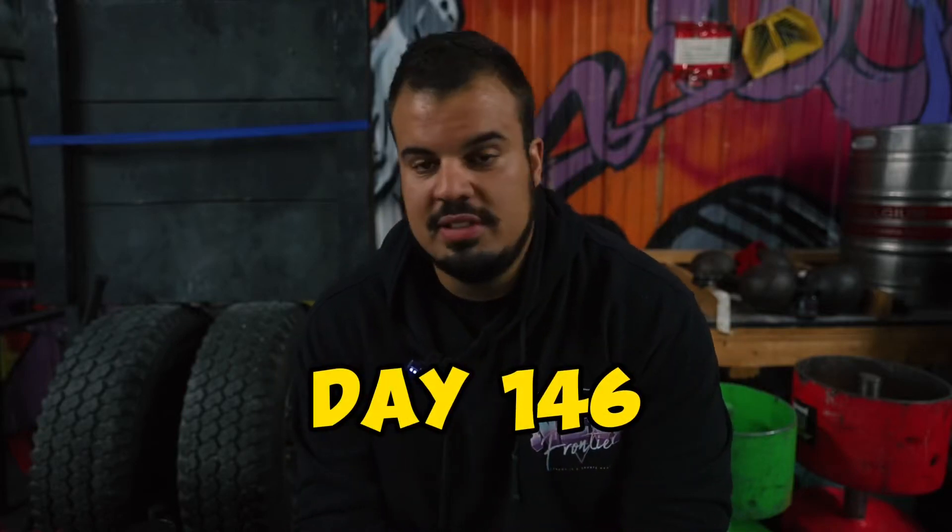Day 146 of losing a hundred pounds in six months. After yesterday I'm absolutely destroyed, my body hurts everywhere, and it's just time to take a break. But I don't actually like taking full breaks in the gym because the act of physically coming to the gym helps motivate me. Today I'll do a little bit of conditioning with some backwards leg drives and then some forearm pumps until I can't feel my fingers anymore.